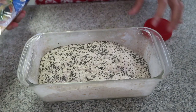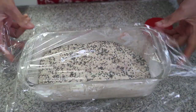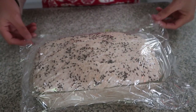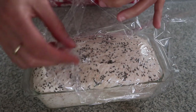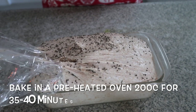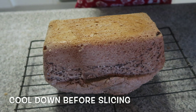Cover again for another 60 minutes. After 60 minutes it's now ready to put in the oven. Slowly just take this one out. Bake this, then let it cool down before you slice.